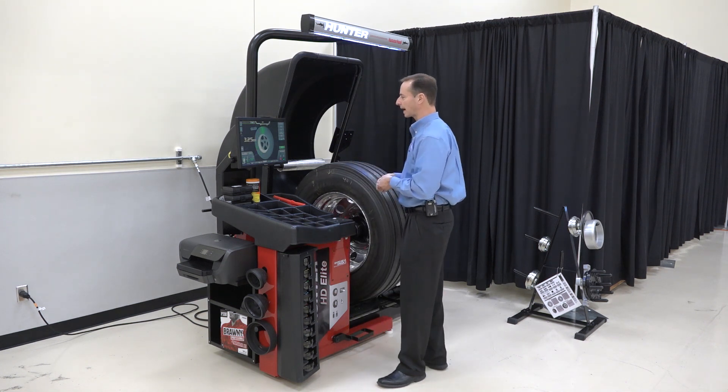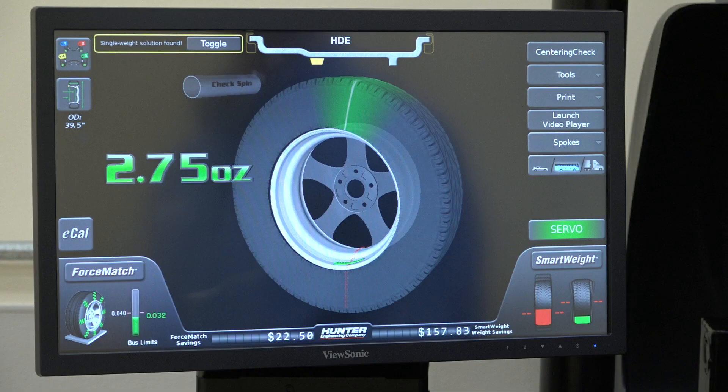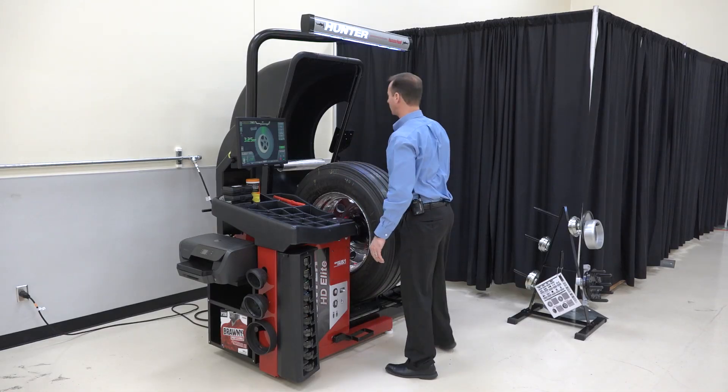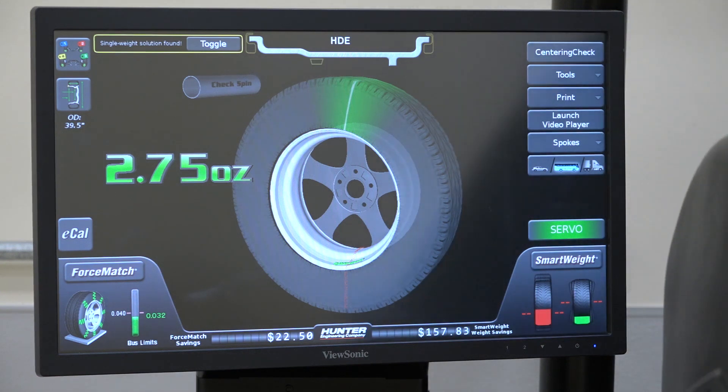It's gonna show me exactly where to place these weights. You'll notice that this rim profile on screen is exactly the profile of the rim that's in front of me. So I can place these weights and then just pull the hood down and do my check spin.